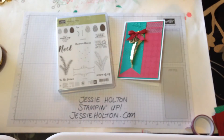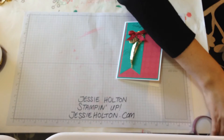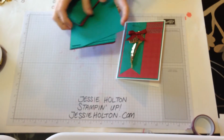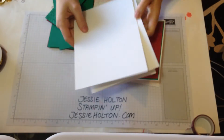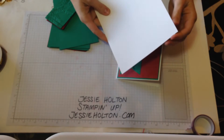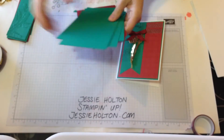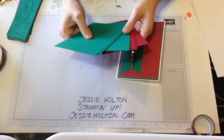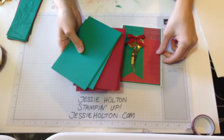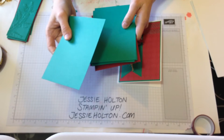I'm going to quickly throw together one of these cards and just show you how simple and gorgeous this comes together. I've already pre-cut a bunch of cardstock, so I've got my bases here. They're an A4 cardstock sheet cut in half, cut at 14.9 and then scored at 10.5. All this cardstock came from the matching cardstock pack, which has got Cherry Cobbler, Emerald Envy and Whisper White — the thick Whisper White.